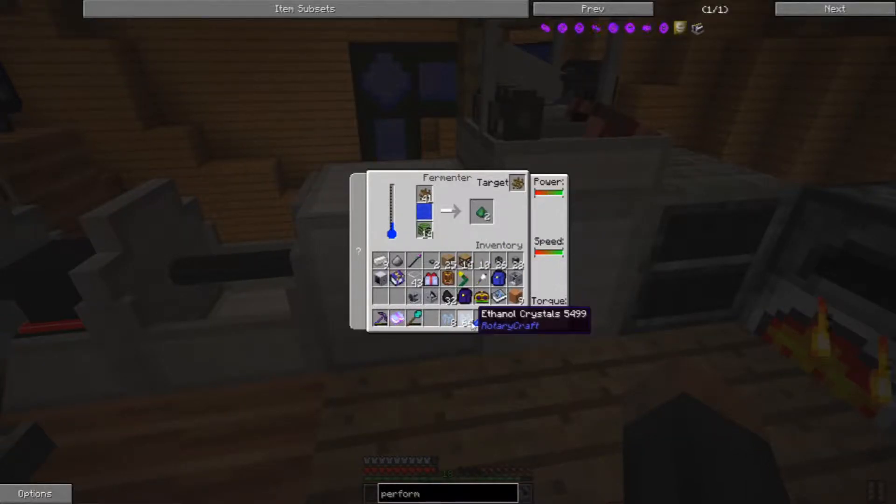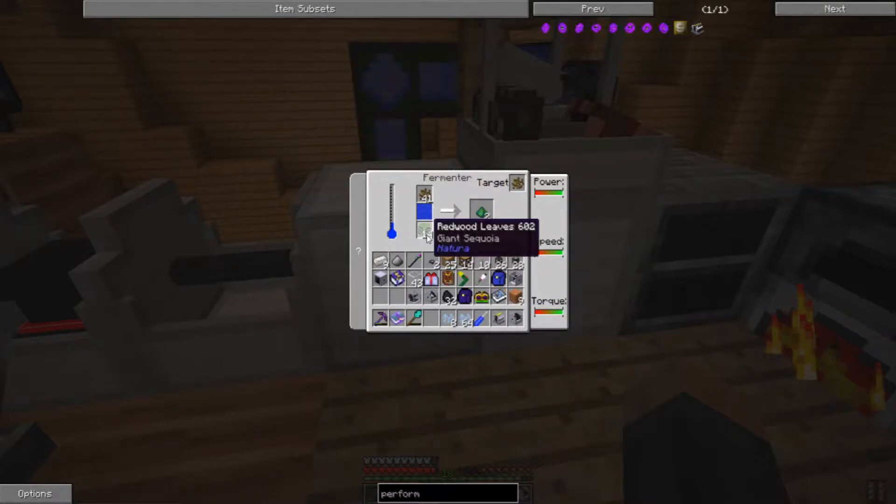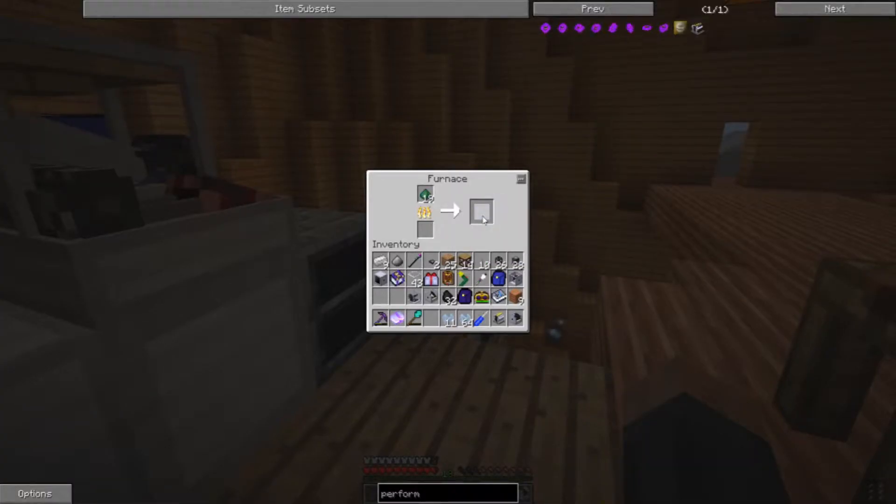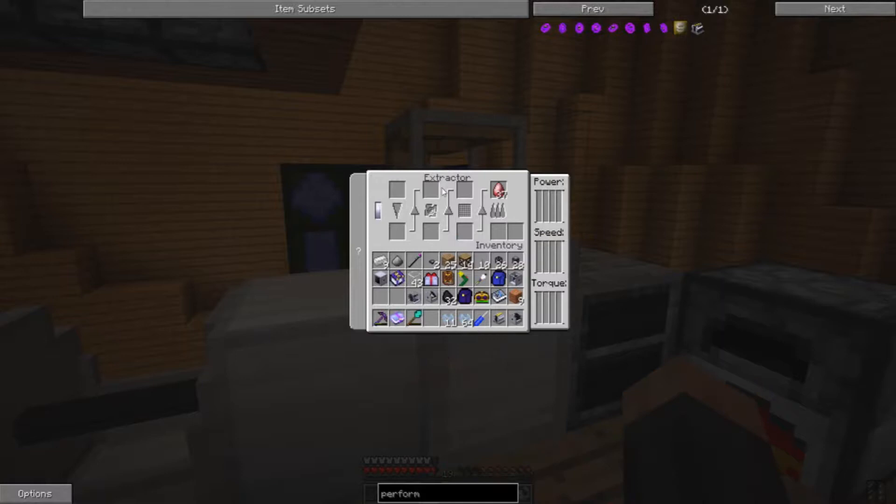At any rate, I have plenty of ethanol fuel now, but I'm going to go ahead and cook up the rest of these leaves, and then we'll resume the extracting.